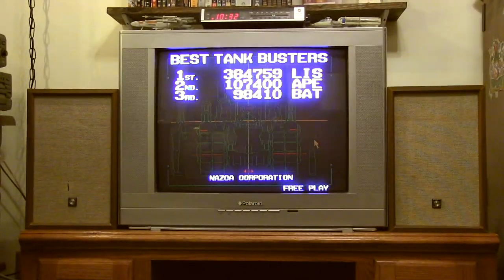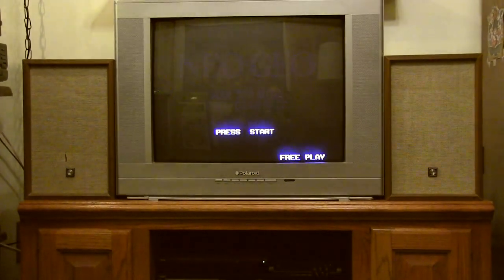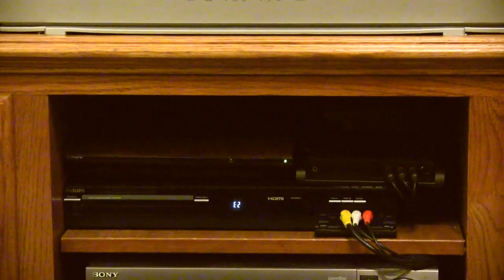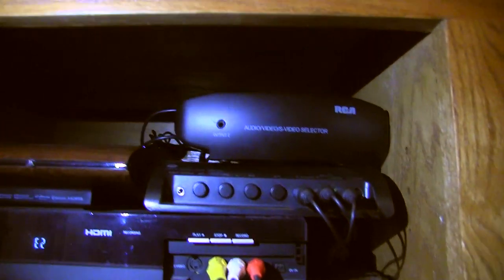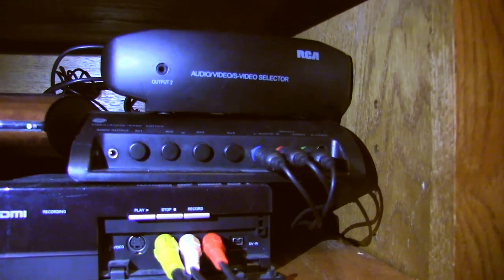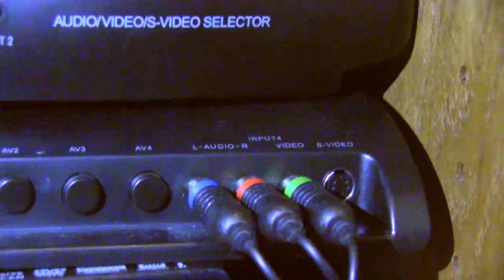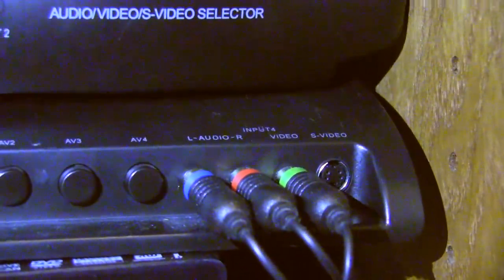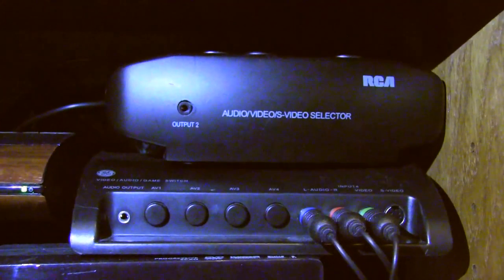Pretty much the only video source that comes into the TV by regular composite is my Pi, down there in the corner. Everything else is either component or being fed through the DVD recorder, which then feeds the TV by component. If you look in there, I have two regular old video switchers. I'm actually using one of them to switch the component video, so instead of plugging in left, right, and video, I'm plugging in green, red, and blue into the switches. The one on top switches the audio, so you just have to switch both of them when you do it. I think that works really nicely.